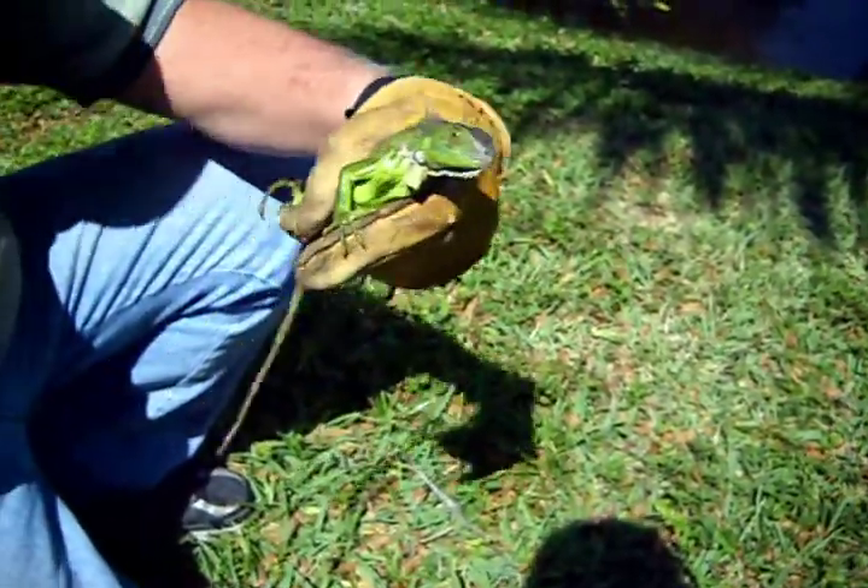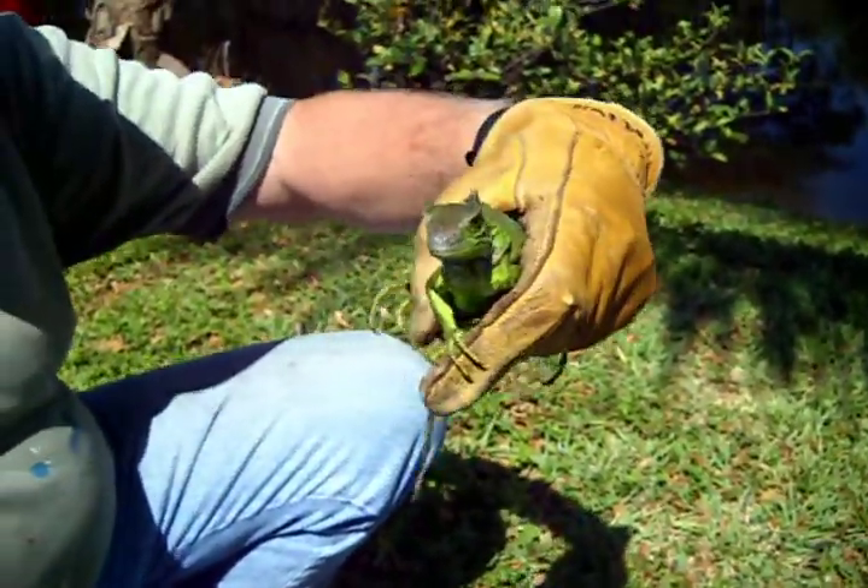That's how we do it in Florida. Hey, Ethan and Jackson.